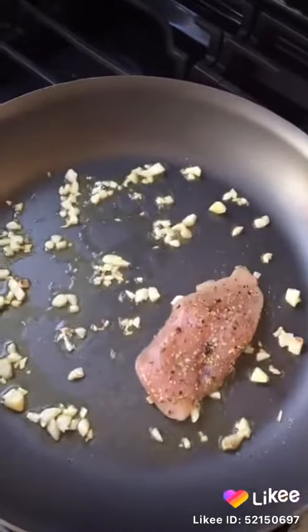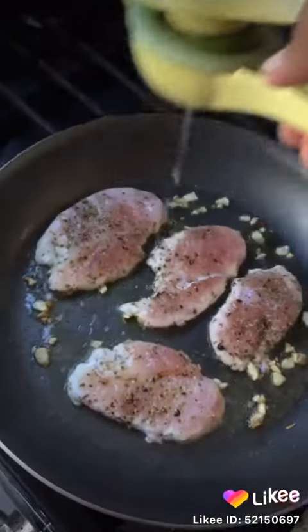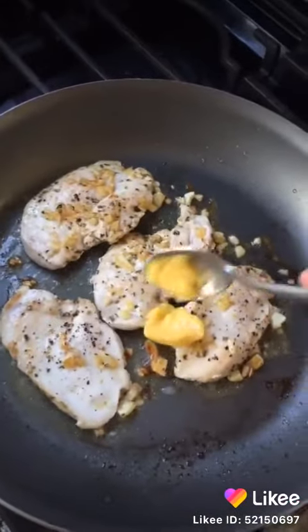Let's put our chicken on the pan and put some lemon or lime juice. Add one spoon of butter for the better taste.